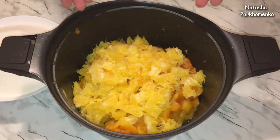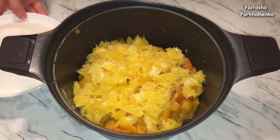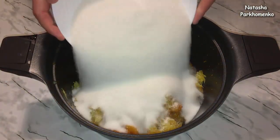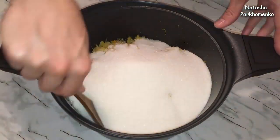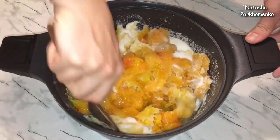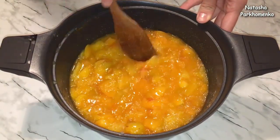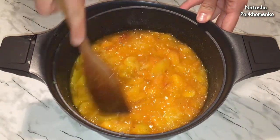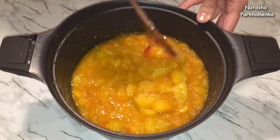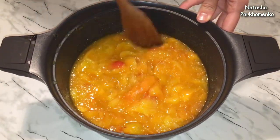В полученную массу добавляю лимонный сок, сахар и все перемешиваю. Кастрюлю с полученной массой отправляю на плиту. Массу нужно закипятить, и с момента закипания массу проварю на среднем огне, периодически помешивая, 15 минут.